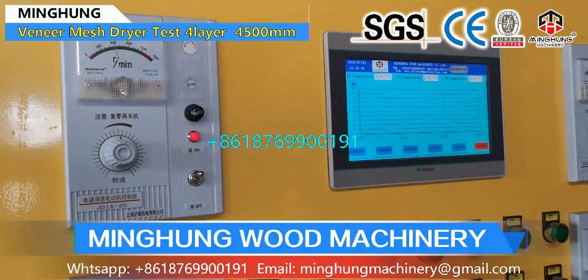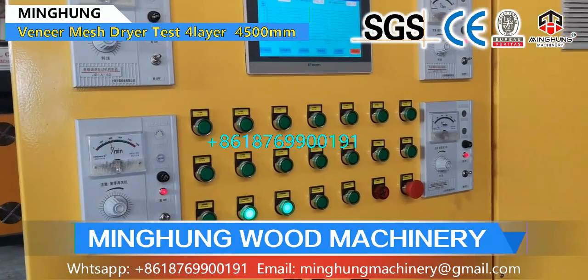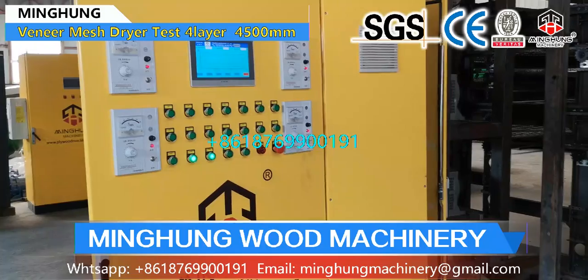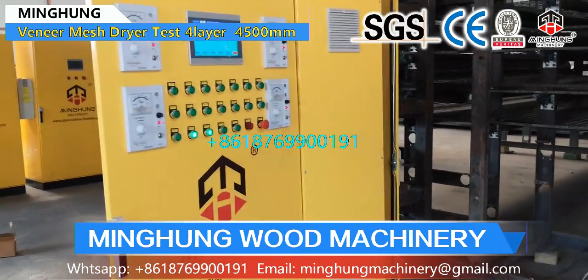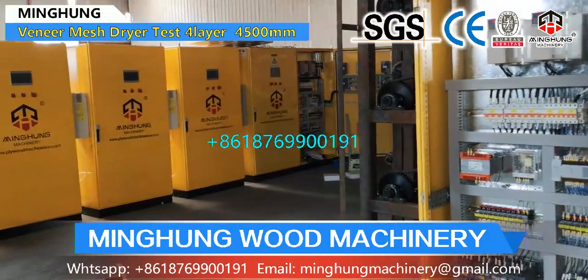The wood veneer humidity will be 5% to 10%, so it is suitable for making plywood. Veneer mesh dryers are suitable for thin wood veneer, and the wire can be stainless steel or galvanized. It can dry in big capacity per day, and can be different lengths, widths, and floors.